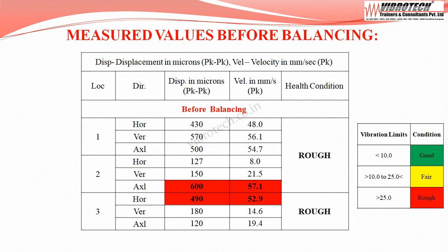The initial vibration values are maximum at motor drive end axial, with velocity up to 57.1 mm/s peak and displacement of 600 microns peak to peak. At centrifuge drive end horizontal, velocity is up to 52.9 mm/s peak with displacement of 490 microns peak to peak. The equipment falls under the rough category.